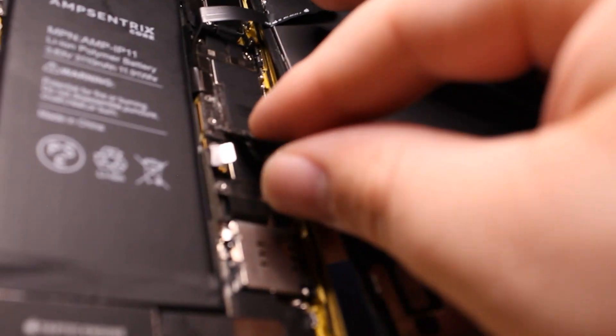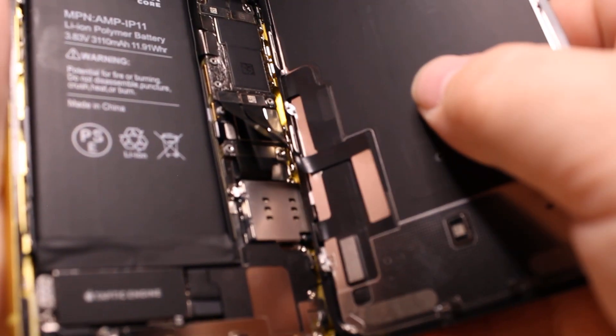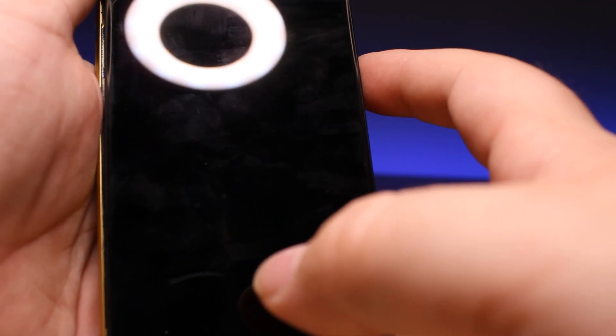Slide back in the proximity sensor assembly and connect it back up. Let's plug in the display, plug in the battery. You can see this battery has the Tag-On flex as well. Everything is reconnected — we just have brackets to put back, but let's test it out and see if we can get it to work.